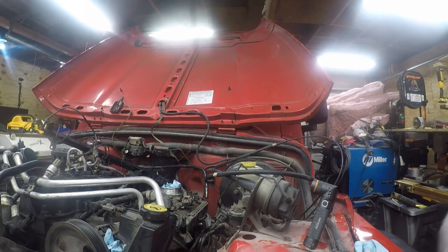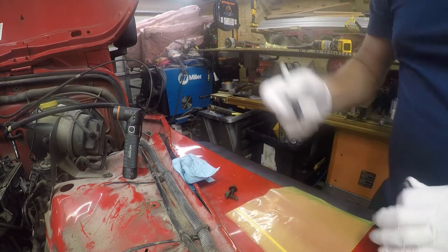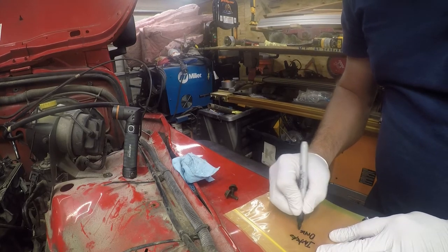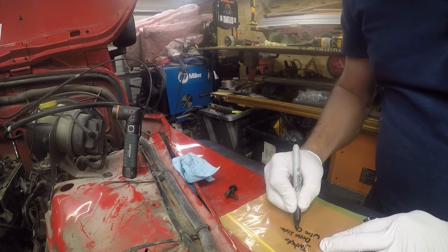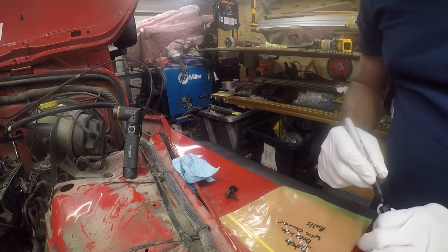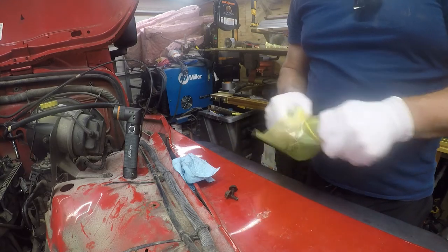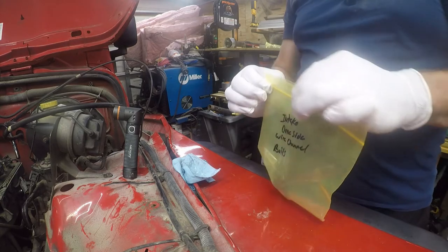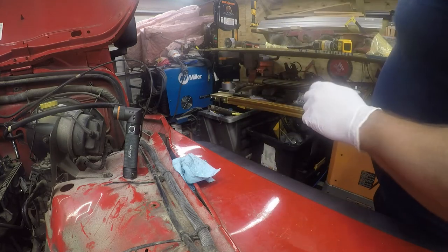One of the things that I do - I'll turn the camera so you can see - is I bag all these little bolts and things that come off. So these are 'intake, driver side, wire channel bolts.' That may not be what Chrysler calls them but that's what I call them and it'll mean something to me. I'll be able to put them back where they belong. I just seal them in a little Ziploc bag - I bought whatever Walmart had that was cheap.